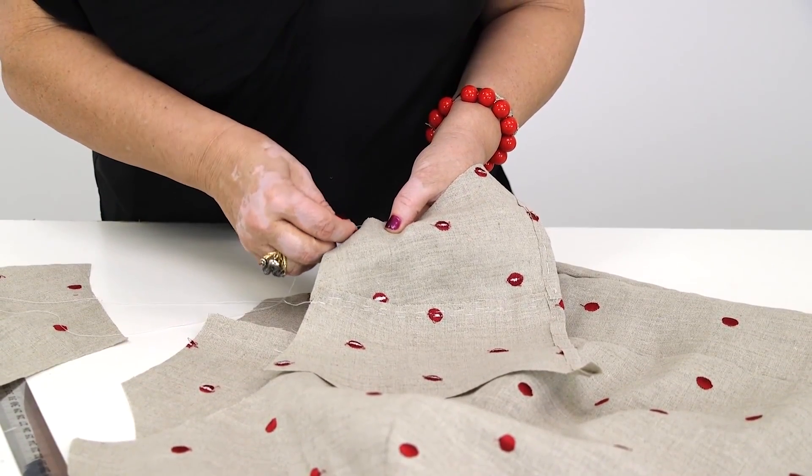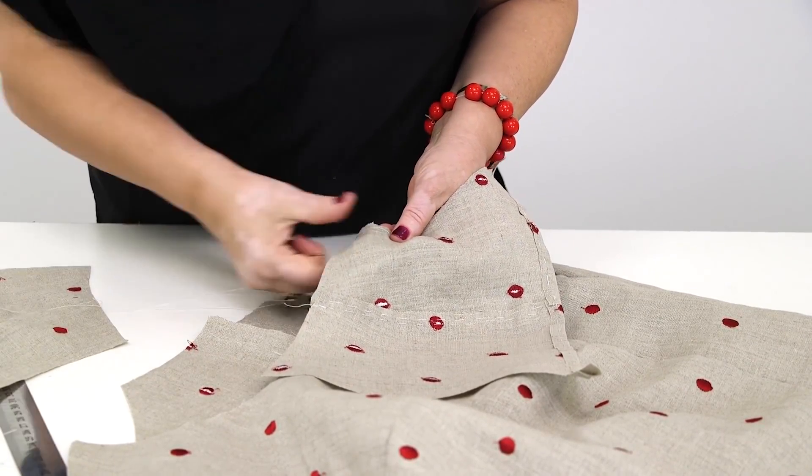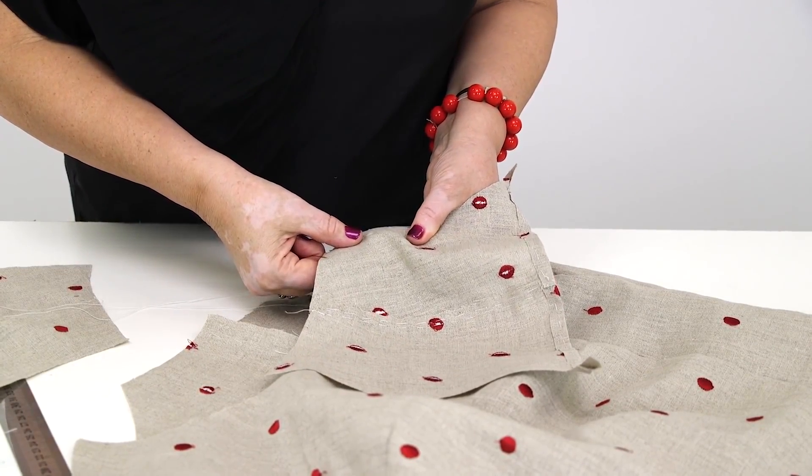The width of the seam should be 1 cm. You can tack the first 4–5 cm without any problems. Further from the wrist point, the sleeves should be gathered a bit — but not too much, though.